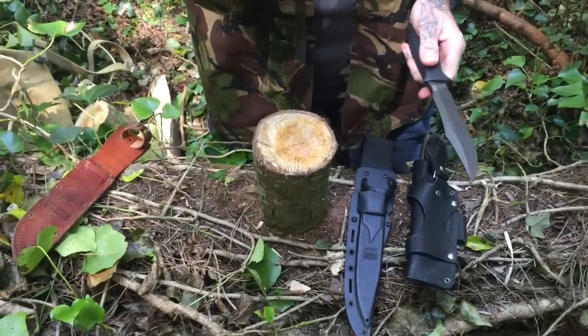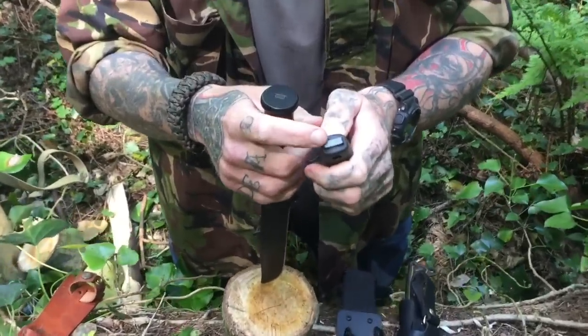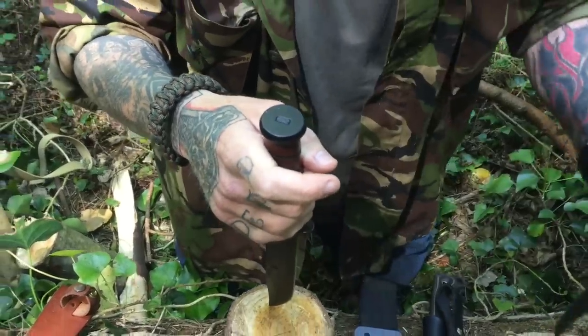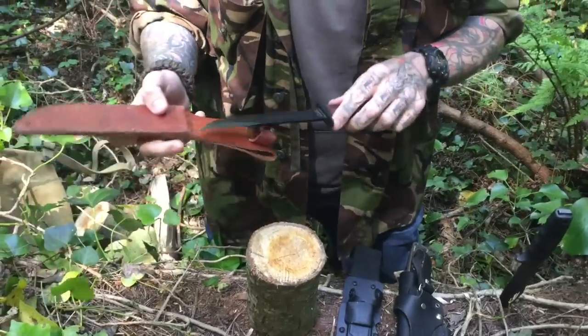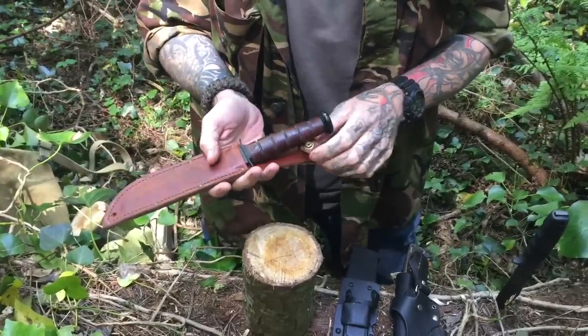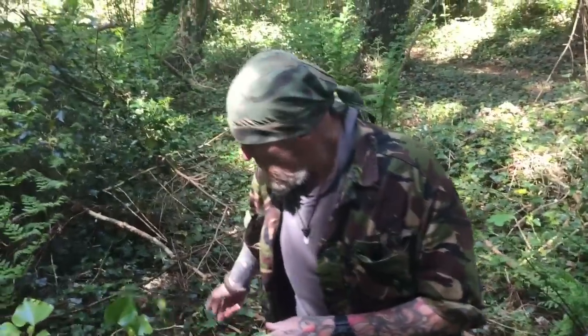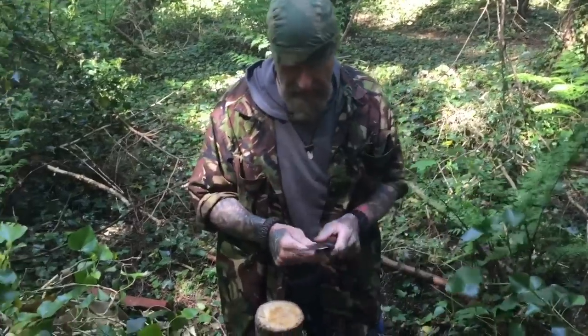The K-Bar is 1095 carbon steel and it has a full tang with a slightly exposed panel. The tang on the K-Bar is a lot thinner and I personally wouldn't recommend batoning with the K-Bar. I suppose it's pretty much a dedicated fighting knife — just using that to give you a comparison.